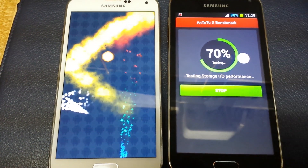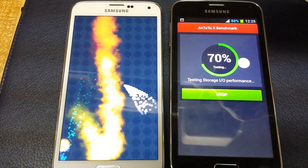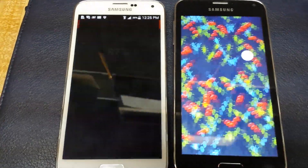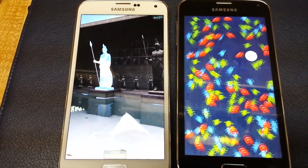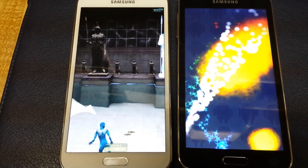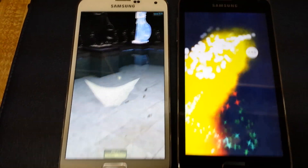The fake one has air gestures and all that, but it doesn't have the fingerprint scanner — that's another downfall. But just looking at it physically, I would definitely fall for thinking it was real if I were buying a phone off Craigslist.